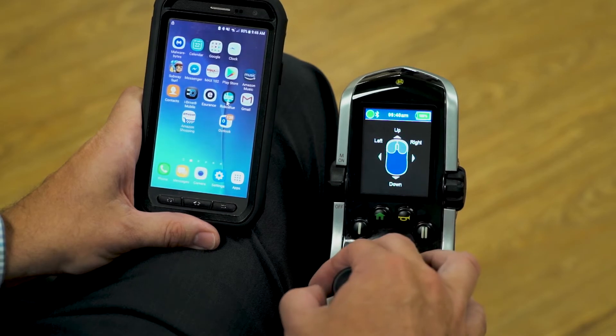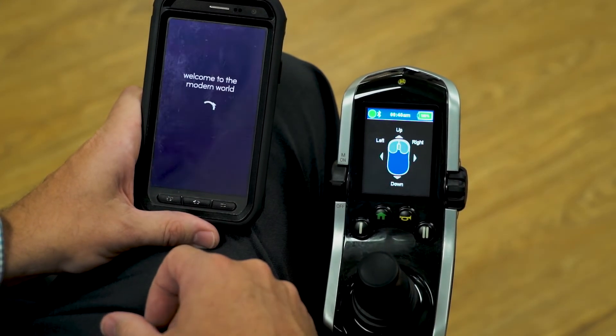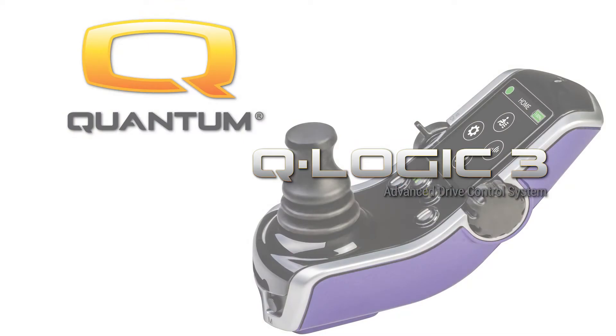Very simple to set up. I have full use over all of my Android phone at this point. If you have any questions about pairing your Bluetooth chip and your Q-Logic 3 expandable electronics, and the video did not answer them, please contact your local Quantum representative for any answers to questions that you have.